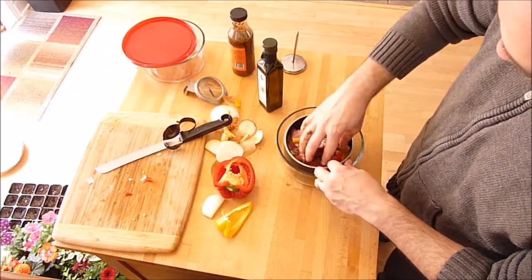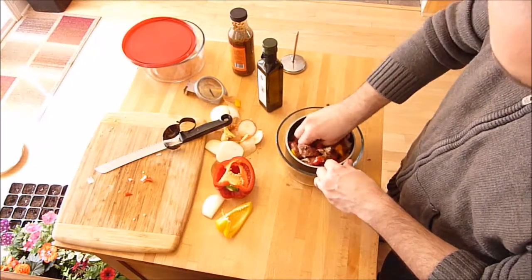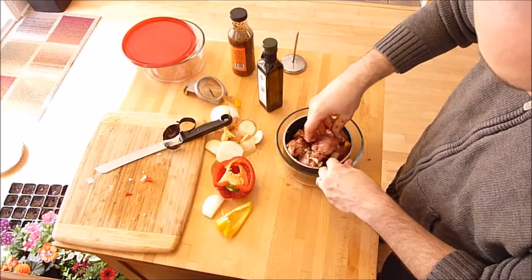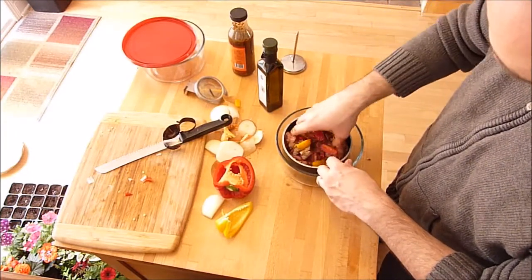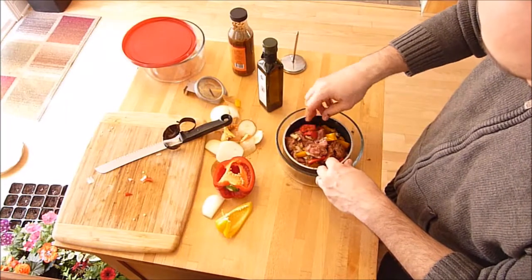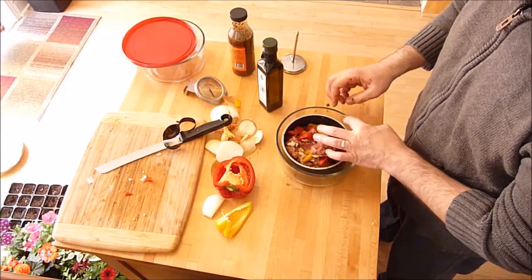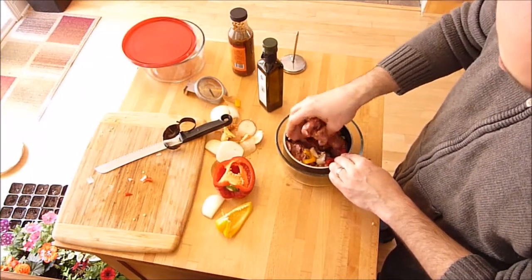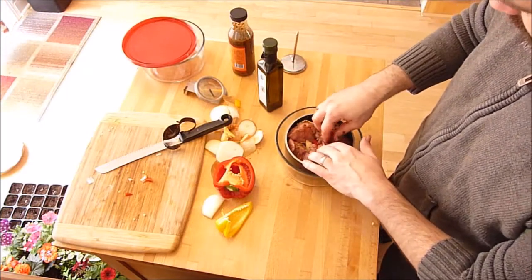Ideally I'd set the marinade 24 hours in advance but I'm just doing this morning for lunch. I'll probably end up opening it up and mixing it a couple of times while cooking, just to make sure it gets cooked through. I have mostly heat coming from above, although the pot should transfer some of the heat.